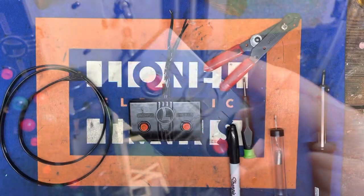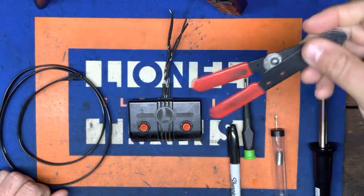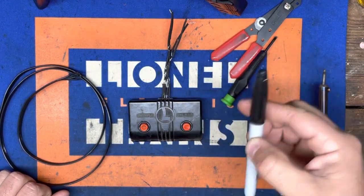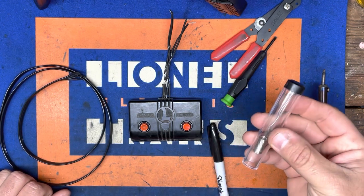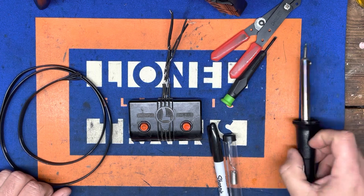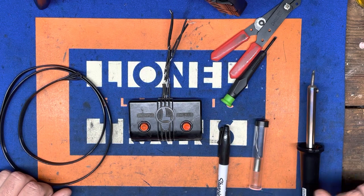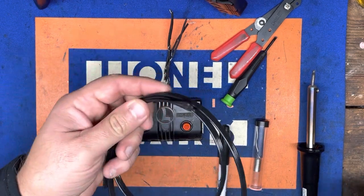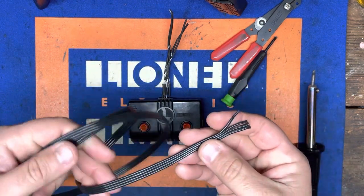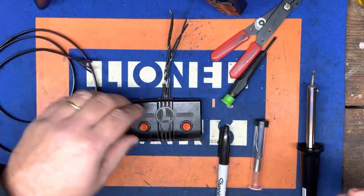We're just going to pop this off and pull it out. We'll take this down to the workbench. For today's project we're going to use some wire skinners, a flathead screwdriver, a black Sharpie, some solder, and a soldering iron. As always, when using any kind of soldering iron or heated tools, be sure to exercise caution. I also have my replacement wire pre-cut.